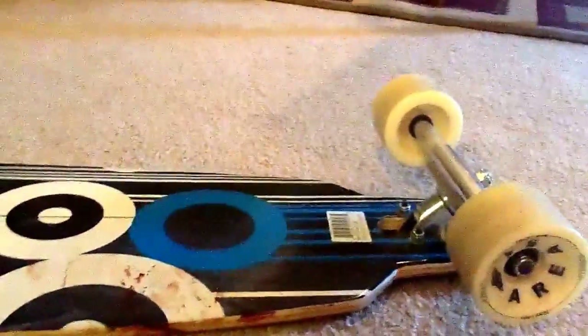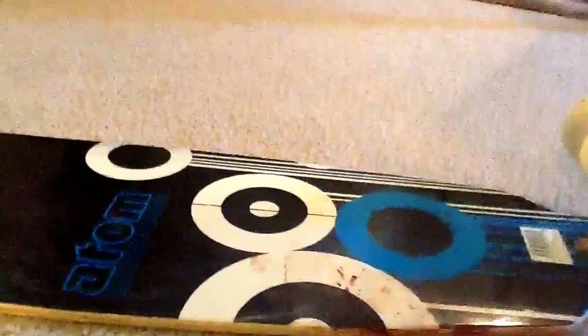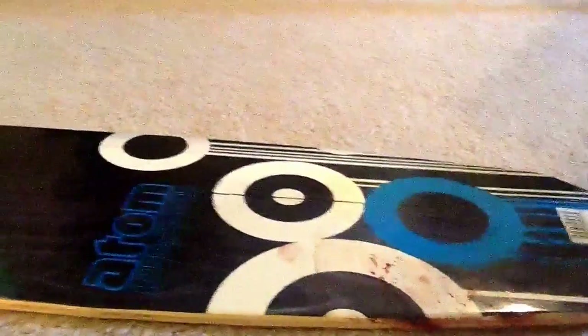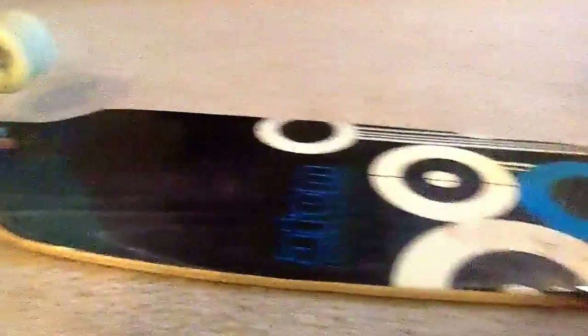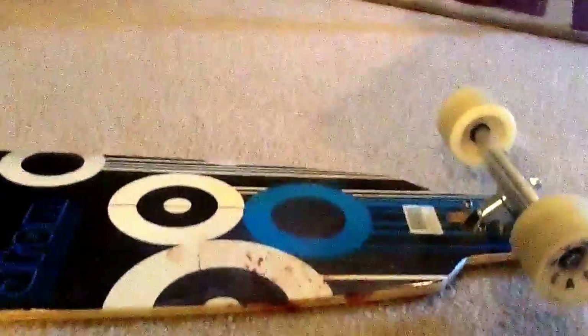I guess you really do have to pay a lot of money to get the best board. The board doesn't seem up to par for somebody my weight — it seems like it should be more like 140 pounds or less. They claim it's good for like 185 pounds and I'm well under that, but it just seems awfully cheap and doesn't maneuver well.